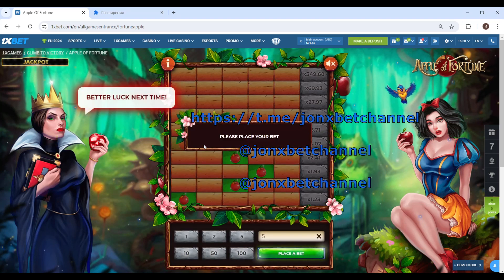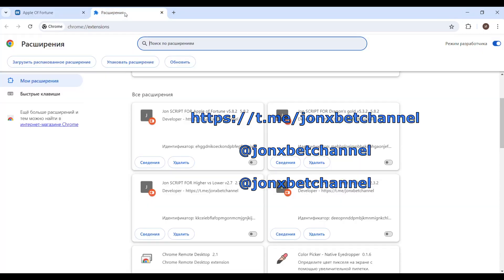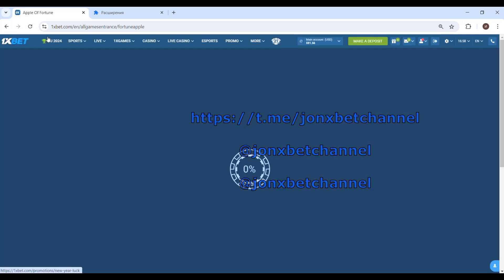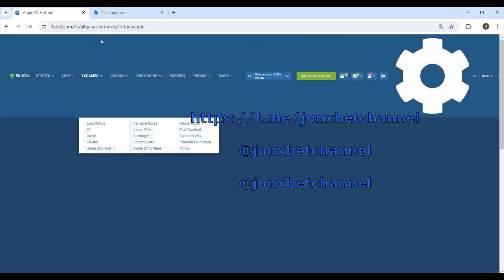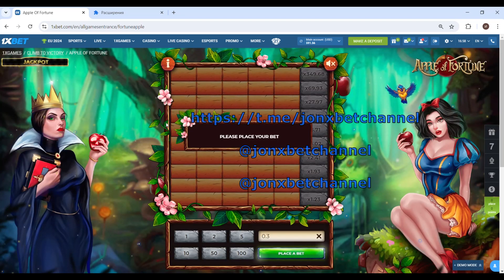Oh no, I lose money. Okay, but now I turn on my exaction. I refresh this page — wait, maybe refresh again, because the exaction can't upload the first time. Now my friends, we start to play. Let's bet, and I think my exactions are uploading.